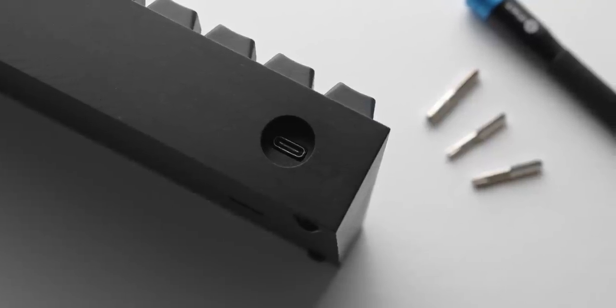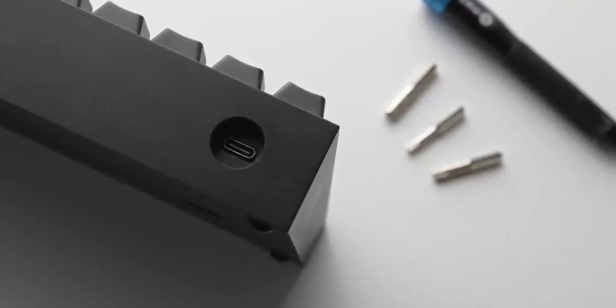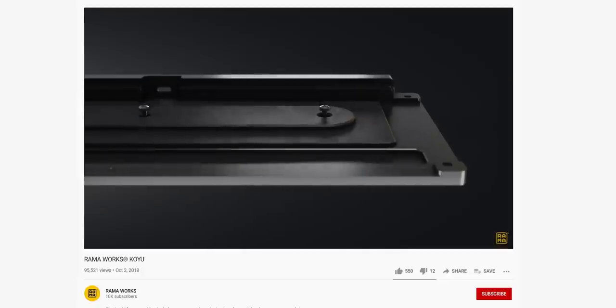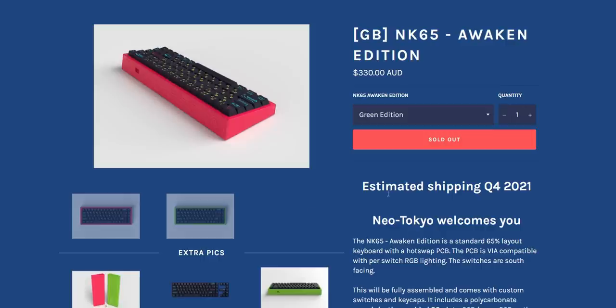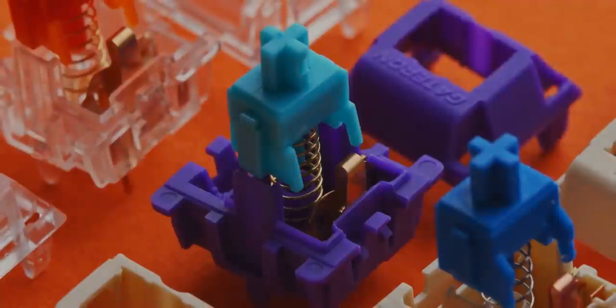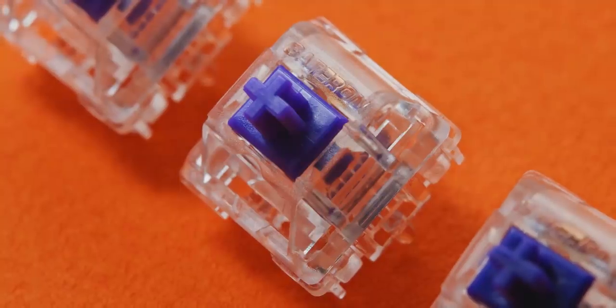The logical upgrade from this KBD Fans Tofu 60% would be something like a Rama Works or a Bauer, but those are quite a leap in price and getting your hands on one is pretty difficult. Getting custom keyboard parts a lot of the time involves group buys that take six months, a year, sometimes even longer — or at minimum you have to join a waiting list even for PCBs, switches and cases.